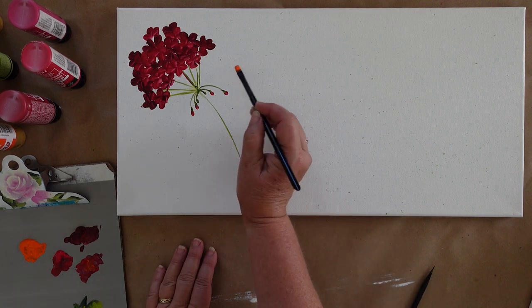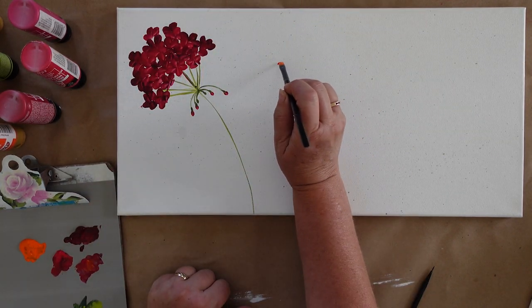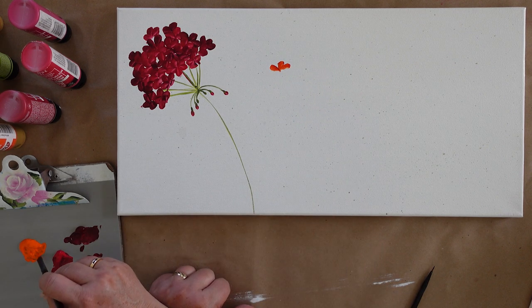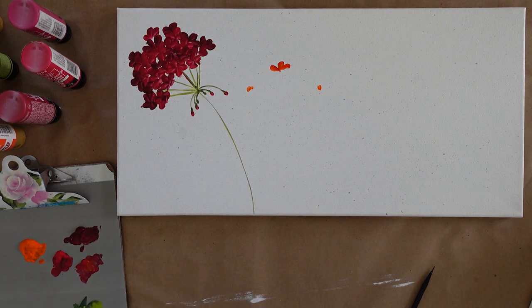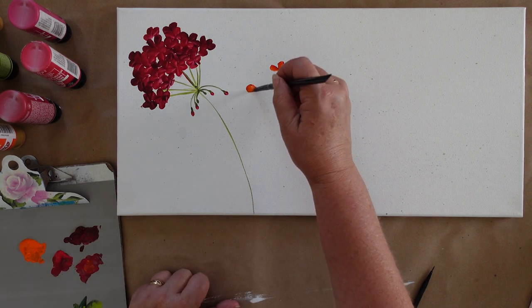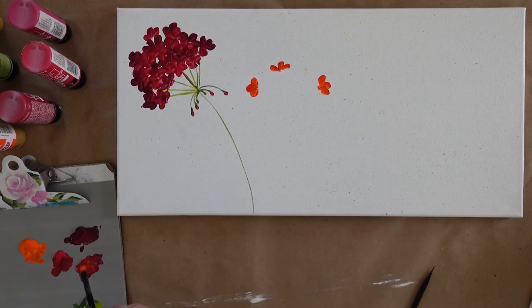I'm going to start this one right here because I don't want it on the exact same plane as the other one. I'm just going to start doing my petals the same way. I probably should give myself a guideline for how wide I want it, and I may go outside of that just a touch. I took pictures of my geraniums — I should have had them in front of me — so I had an idea of how different each little collection of flowers can be to give it variety.